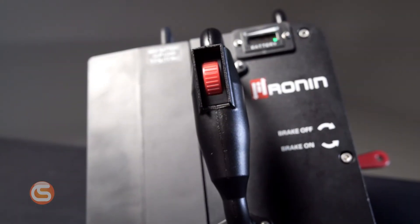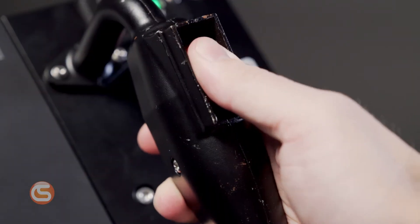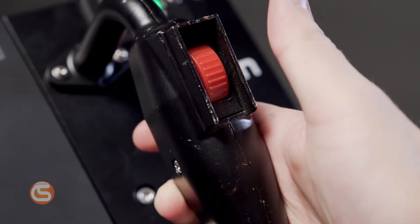Lastly, they've addressed the thumb wheel itself. We've heard stories that if you mash down too hard on the thumb wheel, you can actually push the switch into the handle. This was especially an issue with new users panicking and gripping the handle too hard. Now, Ronin has reinforced the handle behind the wheel, so forcing it through is no longer possible.